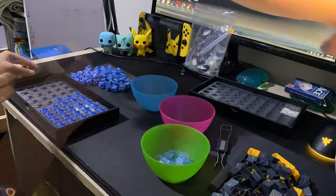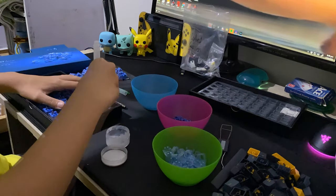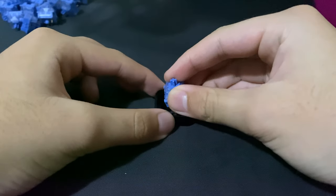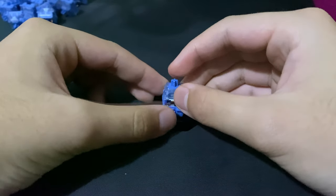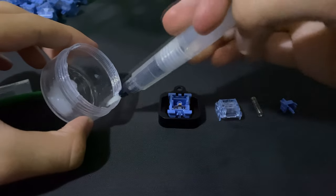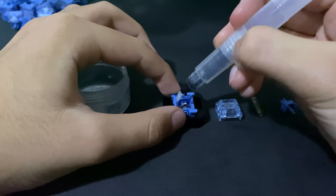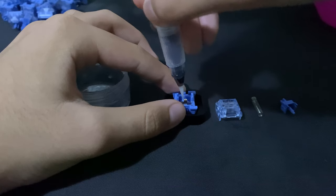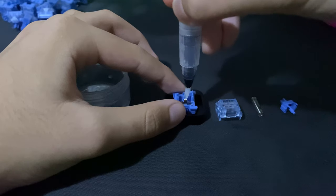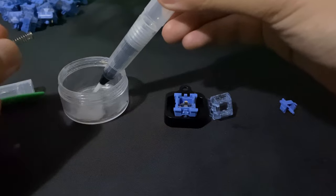Lube is the holy grail of the keyboard community, and after lubing these switches with G-Lube, they sound deeper and richer. I lube these by first opening the switch up, then getting a small layer of lube on my brush and wiping the excess lube on the lip of the tub. I then brush each side of the slider three times, then go around the center post and dip my brush inside. I then brush the points where the stem will land to hopefully make the switches a little quieter.